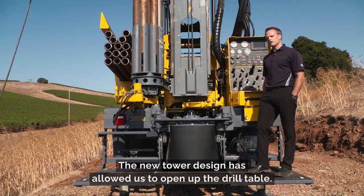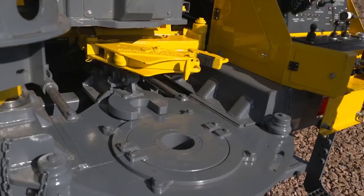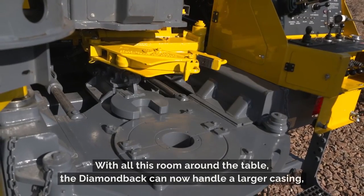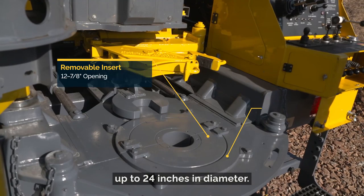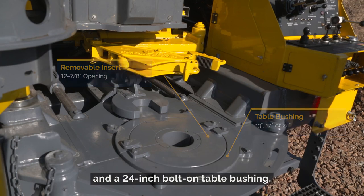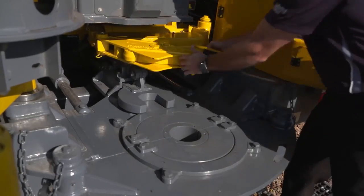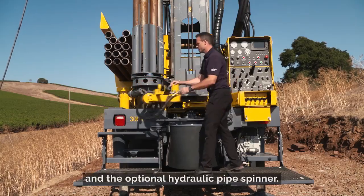The new tower design has allowed us to open up the drill table and maximize the area around the drill string. With all this room around the table, the Diamondback can now handle larger casing up to 24 inches in diameter. You can even customize your rig and pick between a 13-inch, 17-inch, and 24-inch bolt-on table bushing. There's plenty of room to operate the hydraulic breakout wrench and the optional hydraulic pipe spinner.